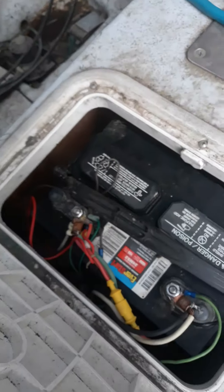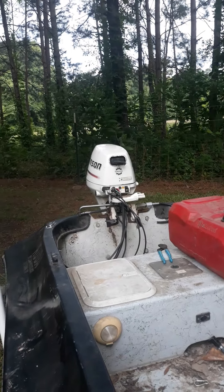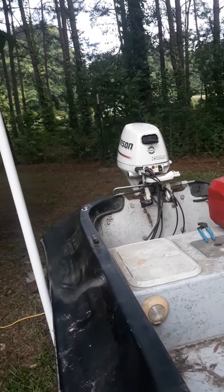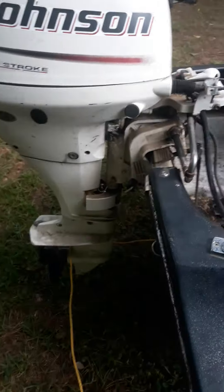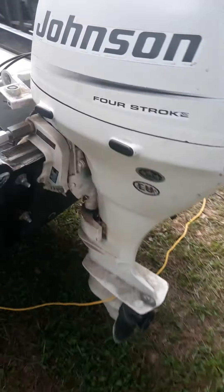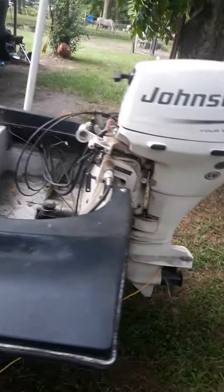It does not crank because this battery is like four years old, but it turns over slightly. There's not enough power to crank it. I could pull start it, but I haven't cranked it in a while. With a new battery and fresh gas it'll fire right up.